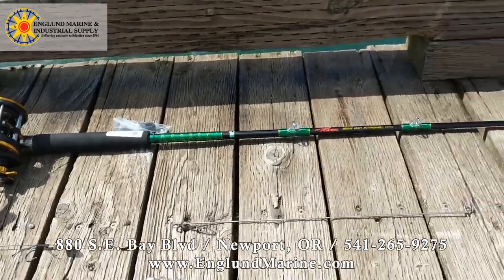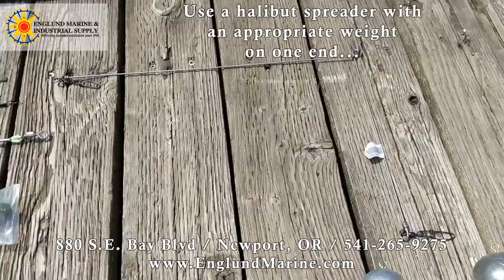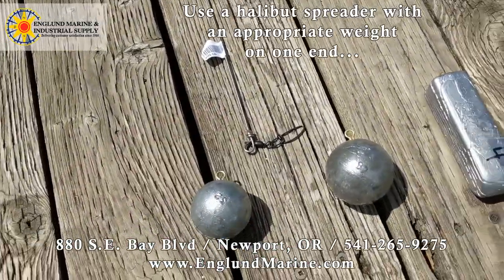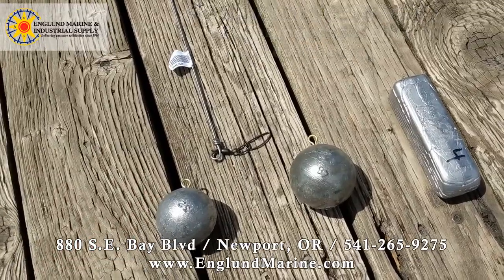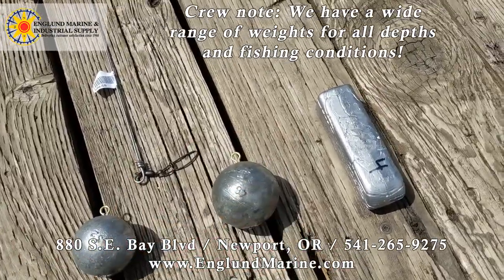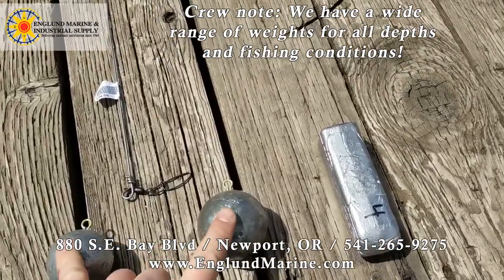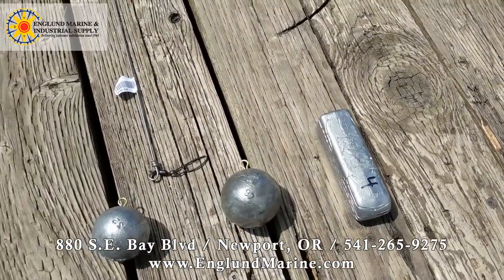As far as rigging goes, the easiest way to do halibut fishing is with a halibut spreader like this here. You'll attach your weight down on this end. For shallow to medium depth water you can use probably a two-pound or three-pound lead, and then you're just going to have to get heavier as you go deeper — it depends on the wind and current and all that. These are the cannonball style, and then there's also a long skinny halibut style lead that we sell.